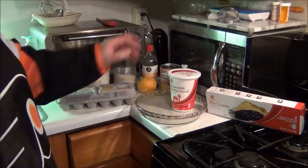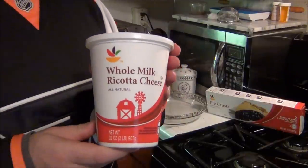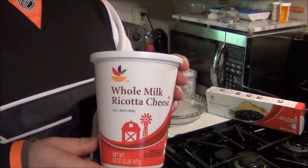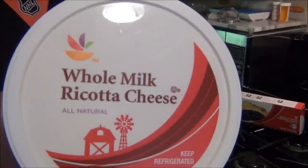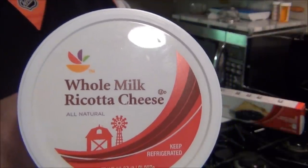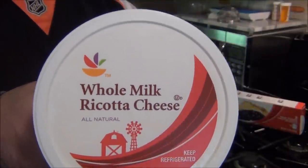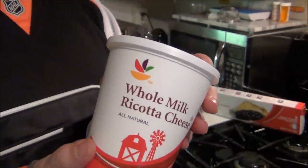Everything else is going to be from scratch. You'll need ricotta cheese. The most important thing is not really the brand — as long as it's whole milk ricotta cheese, it'll come out good. There's higher-end ricotta cheese out there. If you want to spend more money, that's fine, it'll come out even a little better. But this is fine. It's all how you season and mix it.